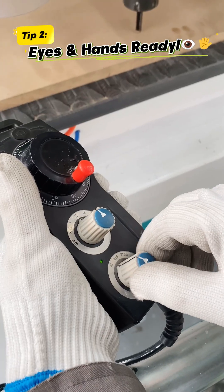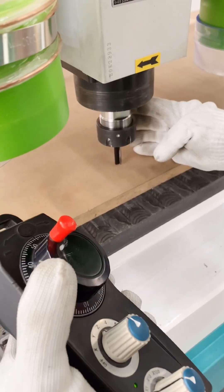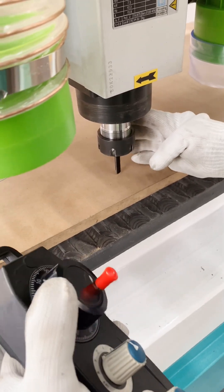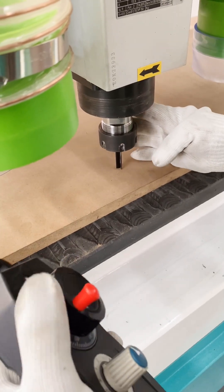Tip 2: Eyes and hands ready. Left hand stays on the wheel. Get low — eye level with the tool tip. Keep your right hand near the spindle or ready with the paper. This helps you judge the distance accurately and control the descent.